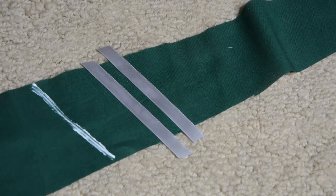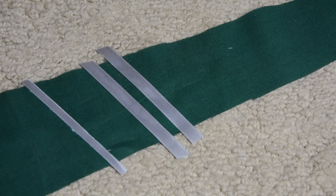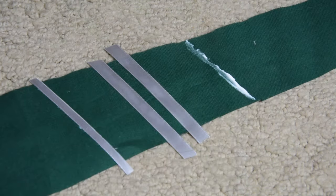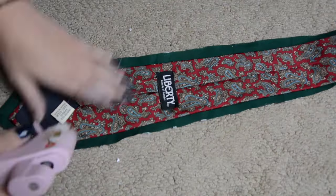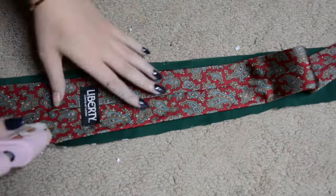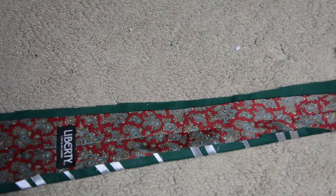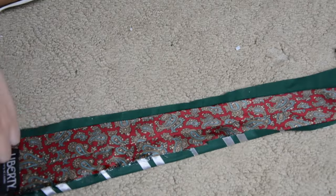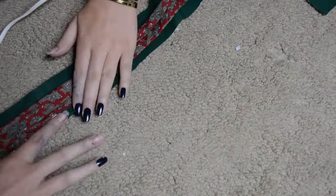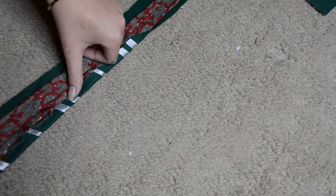You can either glue or sew the pieces of ribbon on. I personally like glue because it's easier to set the shape, but you can go back over it with a needle and thread or a sewing machine for extra security. I highly recommend using fabric glue rather than hot glue, as the hot glue gets really bunchy and stiff and does not look nice — so don't use hot glue.